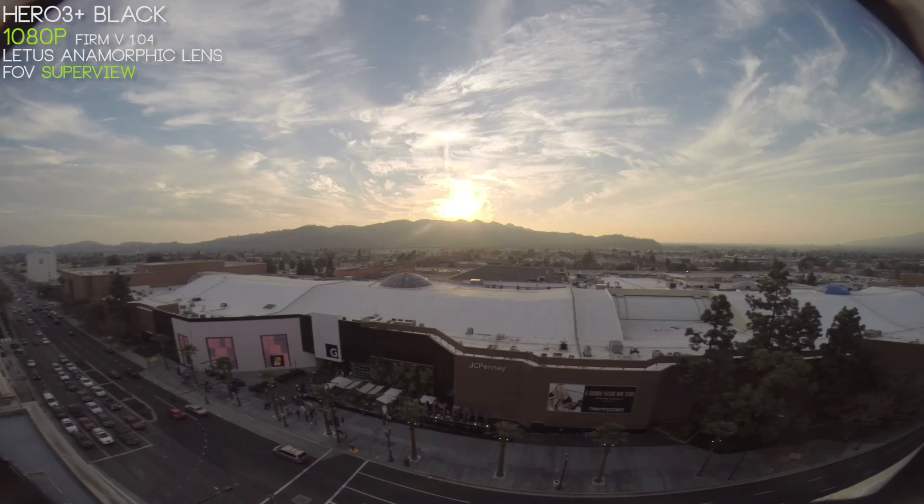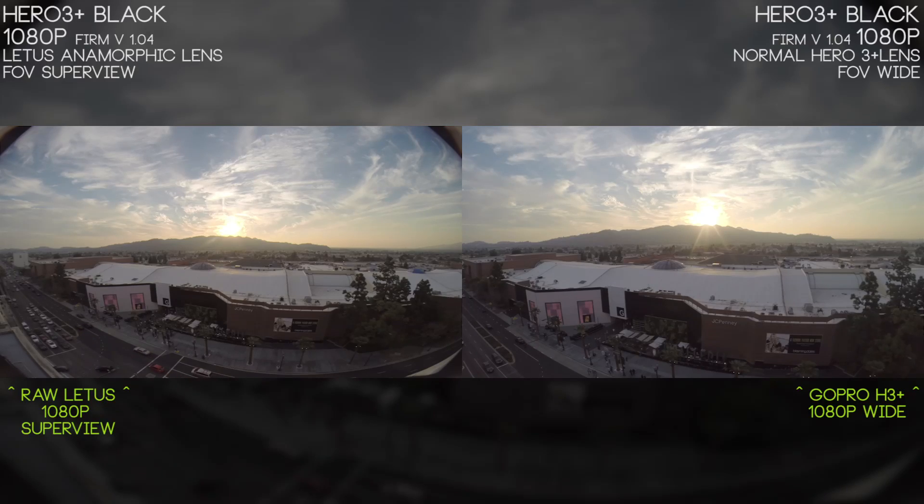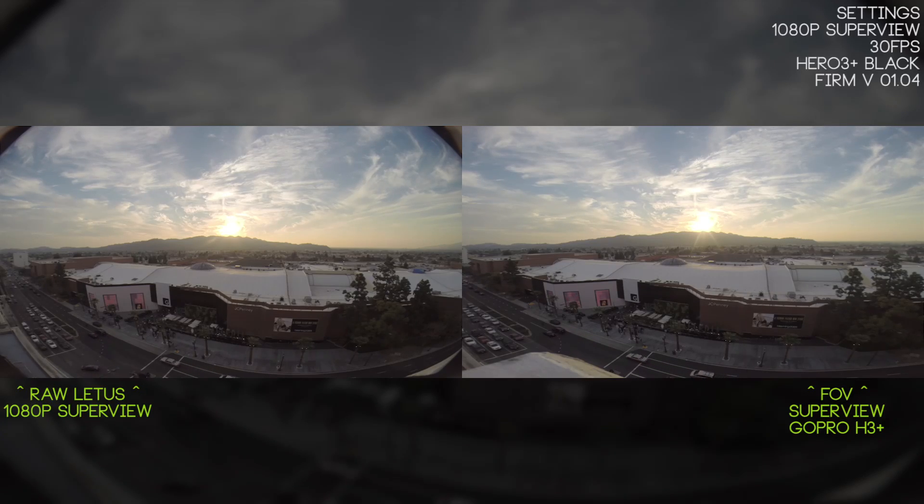When we start filming in Superview mode we run into some cool unique properties. The Lettuce Anamorphic Lens Adapter is actually going to reverse a lot of the distortion that Superview normally applies to your footage. You'll notice right away our circle on top of the building is a perfect circle, our square with the G on it is a perfect square. Compared to normal GoPro Hero 3 wide, it's actually a little better, though the G on the regular GoPro footage is a little squished and we have those edges to deal with on the anamorphic lens — we'd have to either scale up or crop the image to get rid of those.